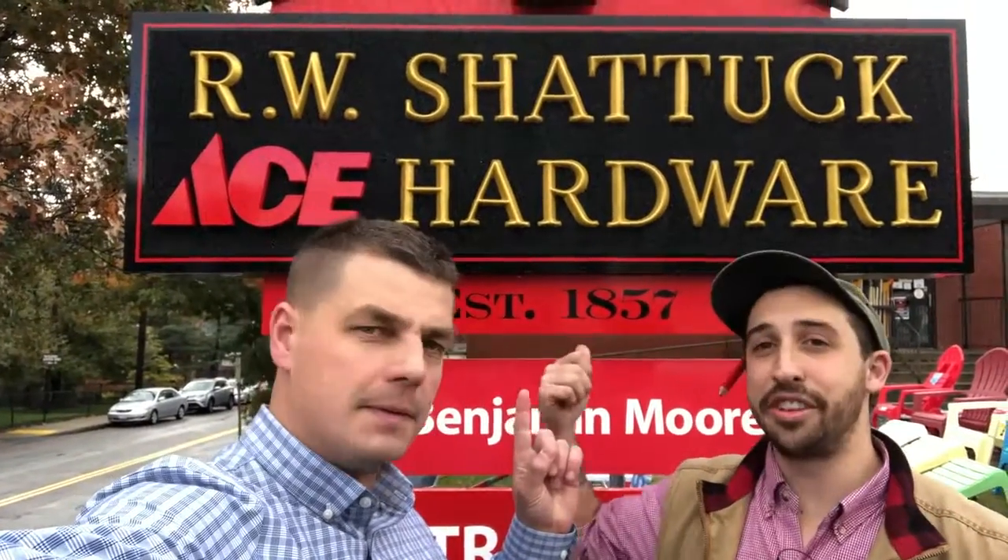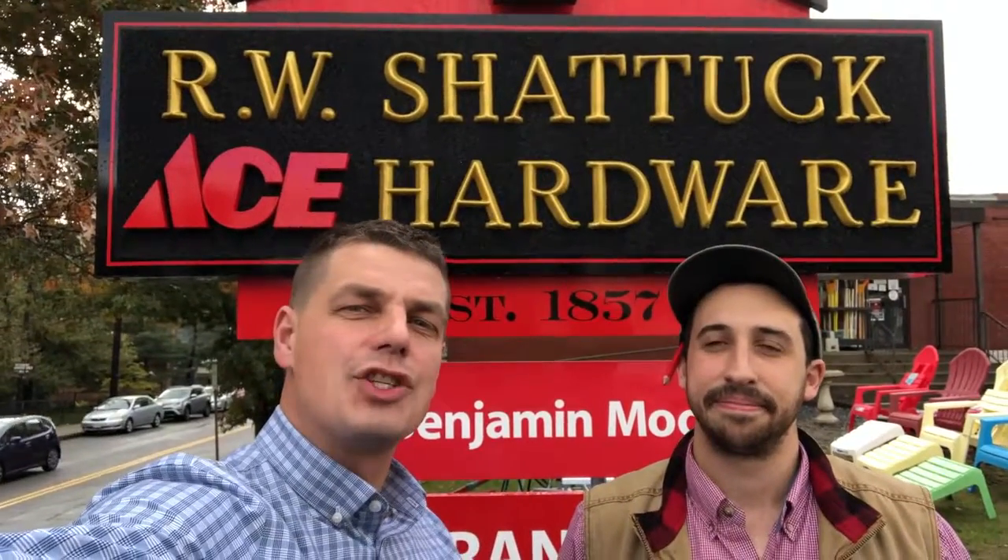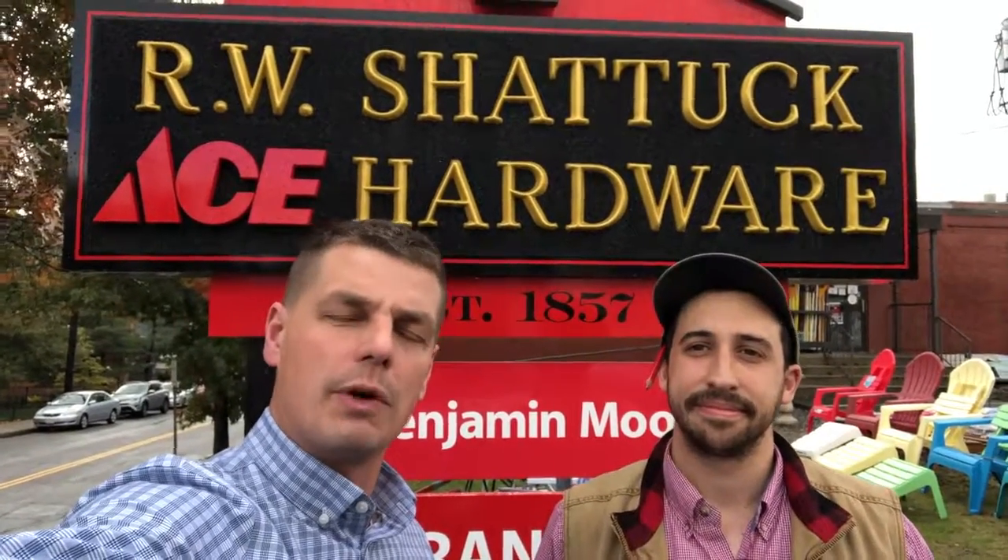Good morning everyone. I am with Lucas at RW Chattuck Hardware in Arlington, Mass. Lucas has been selling a ton of Quick Load straps, so I wanted to stop by and see what he's doing and check out his very large store. Come on inside.